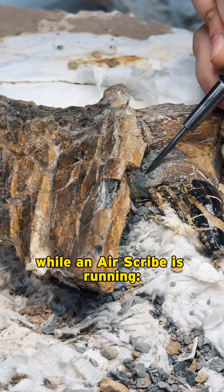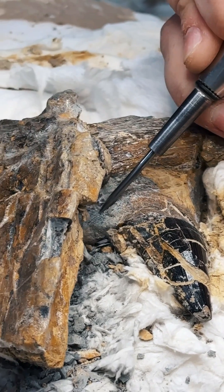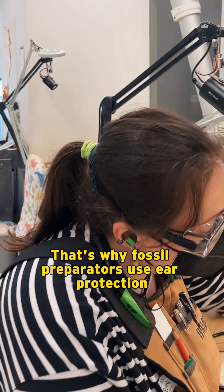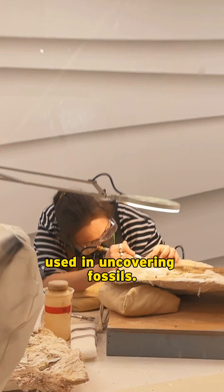Here's what it sounds like while an air scribe is running. That's why fossil preparators use ear protection when they work with them. Stick around to learn about more tools used in uncovering fossils.